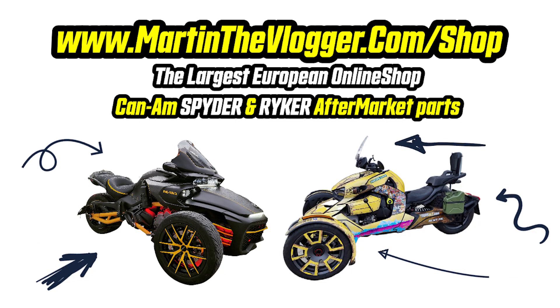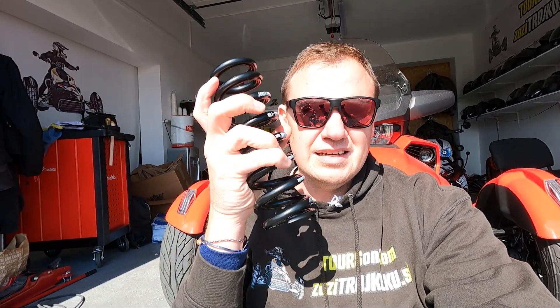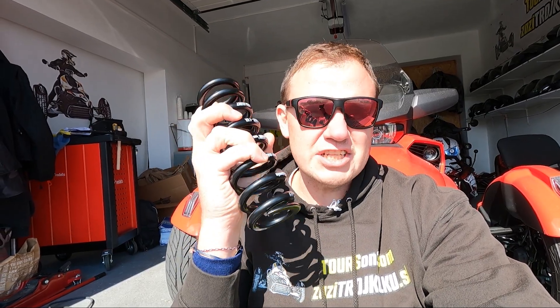A couple of updates before we go to the installation. A very frequent question: should I get H&R springs or Wilbers? These H&R springs are made in Germany, super high quality, 72% better compression rate — that means they are 72% better and faster than the springs you have now on those terrible Kabaya shocks on all F3, F3T, F3 Limited, and RT20+ models. Plus it comes with a road legal certificate because it's a German brand.